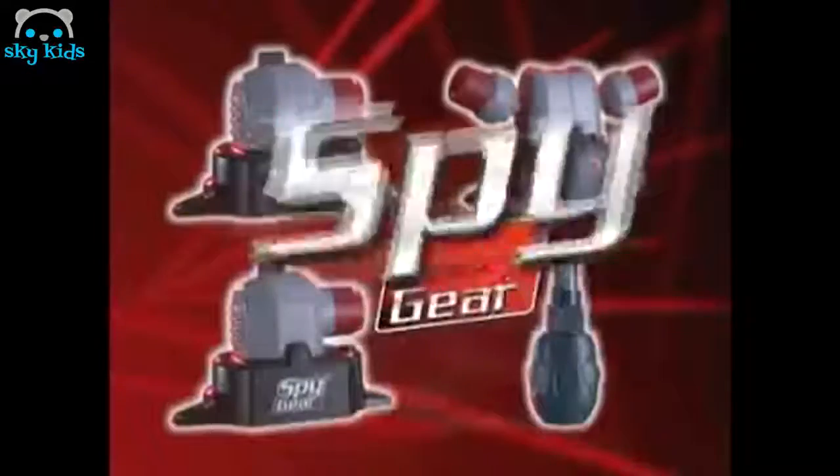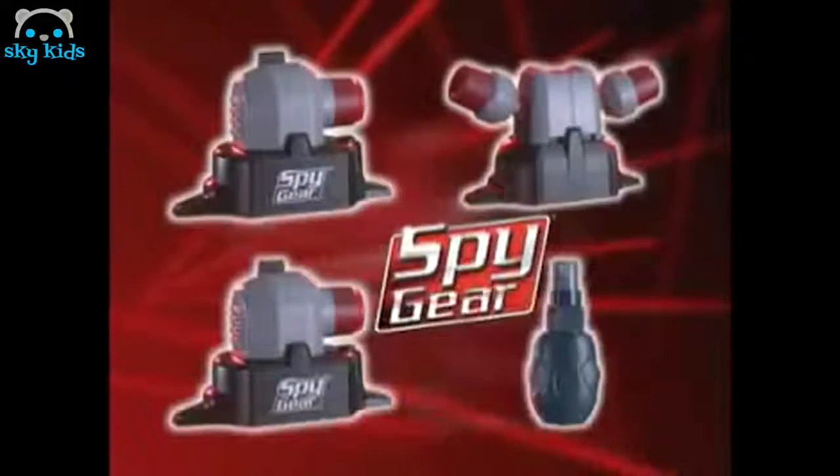Solo tú puedes revelar su posición. Spy Gear. Intruso capturado. Spy Gear. Sensores láser trifásicos.